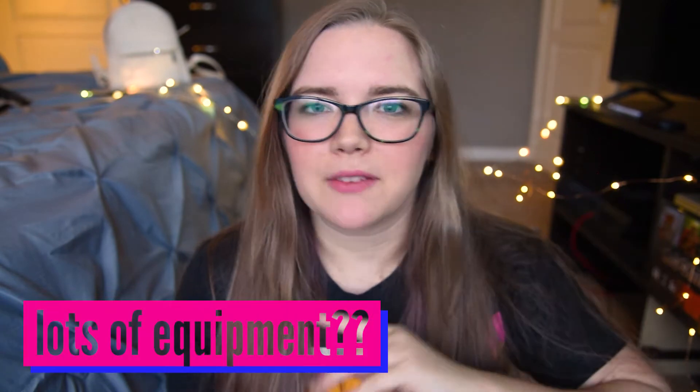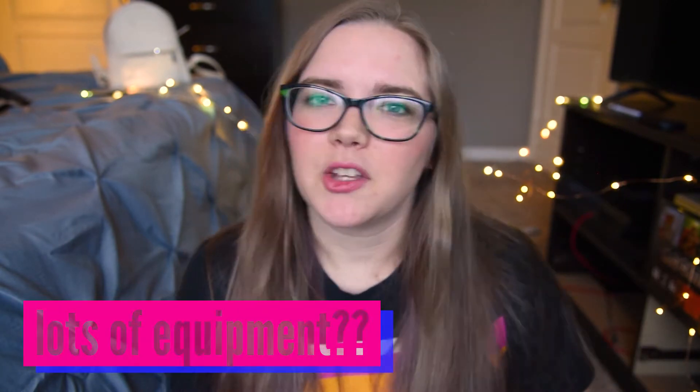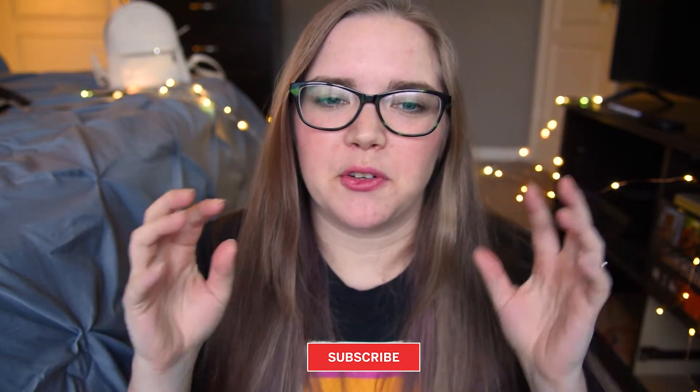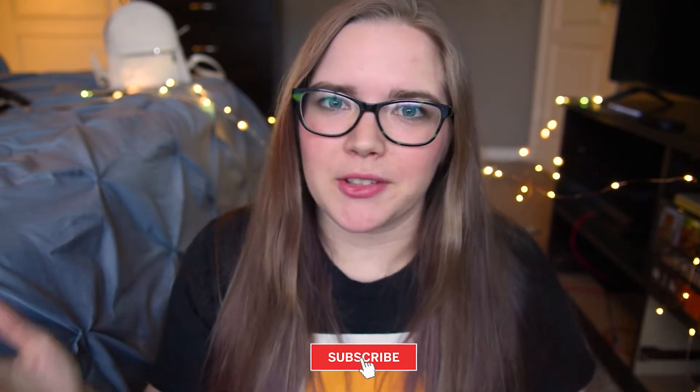Tip number one: you don't have to have the best equipment. Use whatever you have — whatever you have is the best equipment. Whether it be an iPhone, an Android, a little disposable camera, a little Instax mini Polaroid camera, it doesn't matter. You bring yourself to your images. No matter if it's a photo of yourself, you're always bringing something to it. So use what you have.